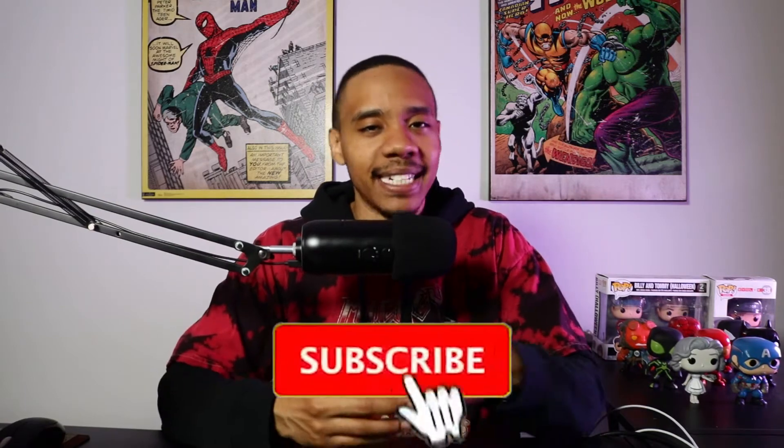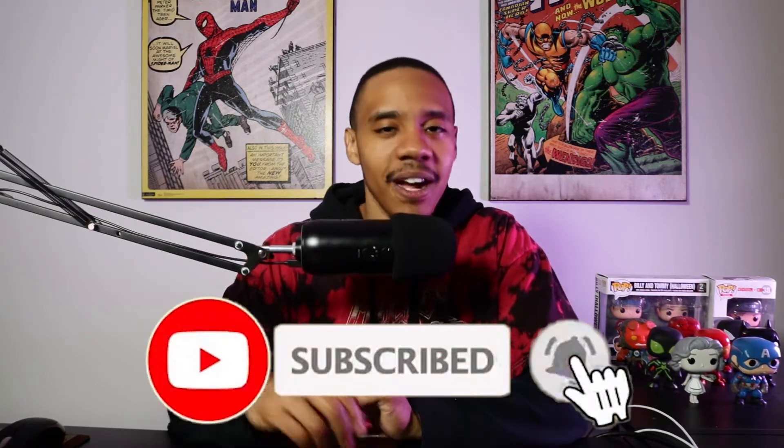Mortal Kombat, you guys — I had a good time with this movie. Before we dive in, hook your boy up with that HBO special — that's the Help a Brother Out special. Hit that subscribe button, ding that bell, and hit like on this video for content on the latest movies, TV shows, with a little sprinkle of anime and gaming.